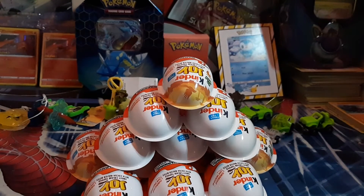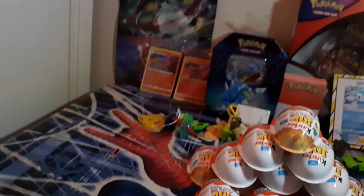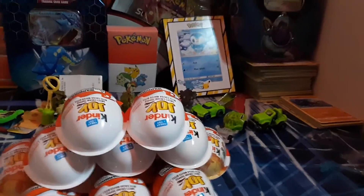Welcome back to another YouTube video. We're gonna be opening up some more Kinder Eggs — we got a big pile of them right here. Two Pokemon packs, let's get into it, and I'll just try to fight for the egg.